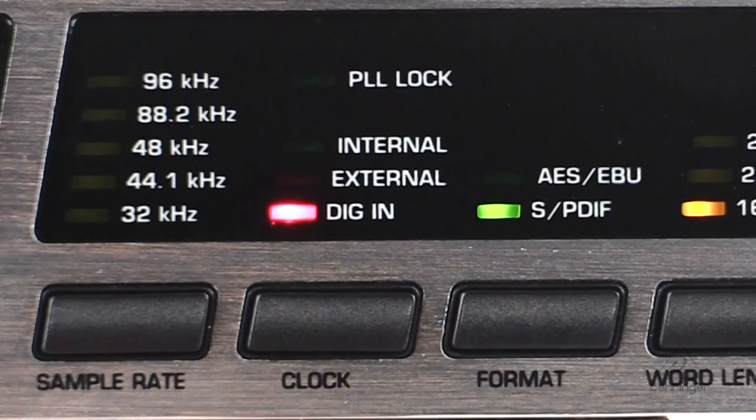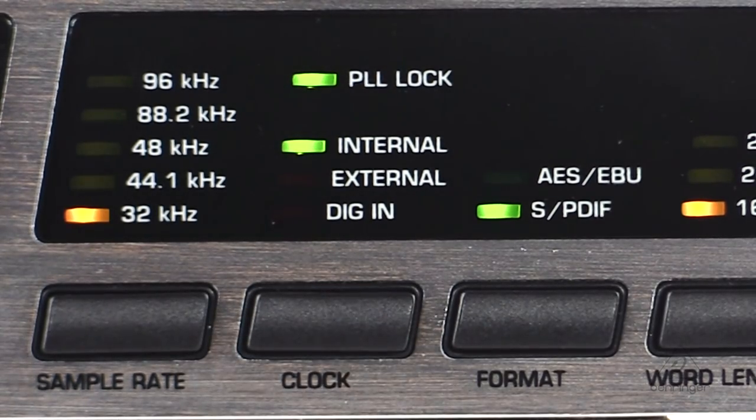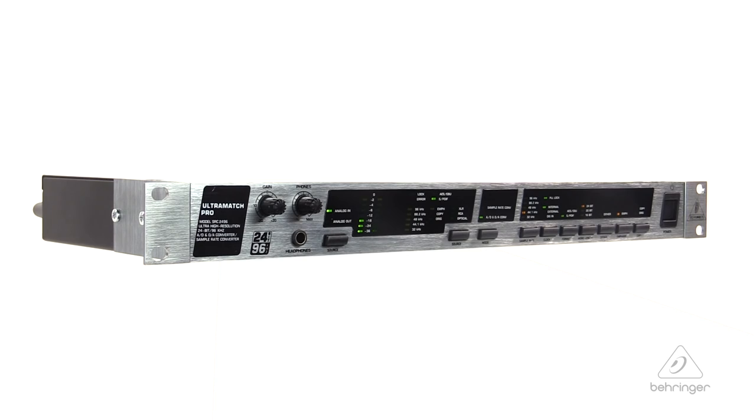This allows direct manipulation of emphasis bits and any other significant digitally transmitted information in order to record almost any audio source. The high-precision quartz clock generator removes jitter and corrects incorrect sample rates. Extremely fast tracking supports high-speed applications. There's a self-adjusting anti-aliasing filter with an exceptionally steep edge.